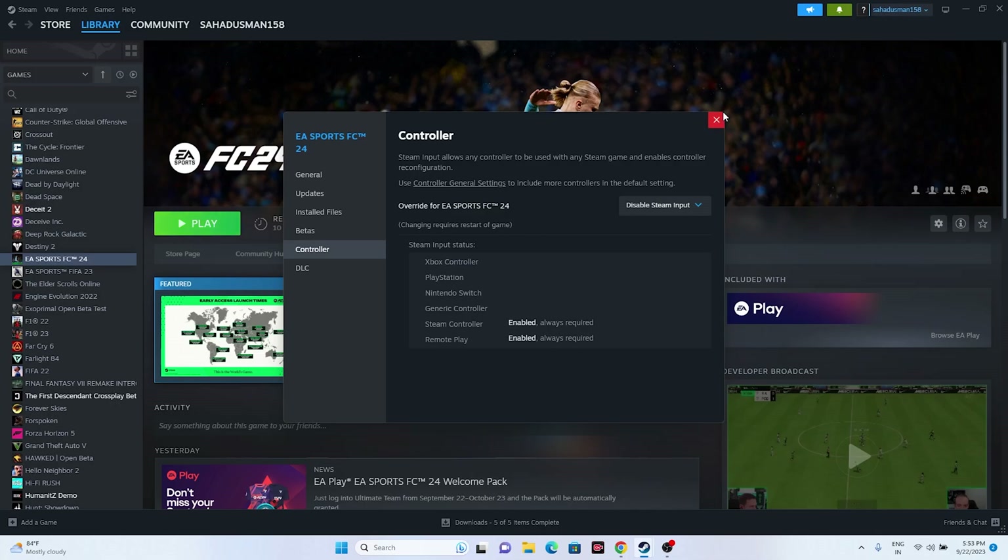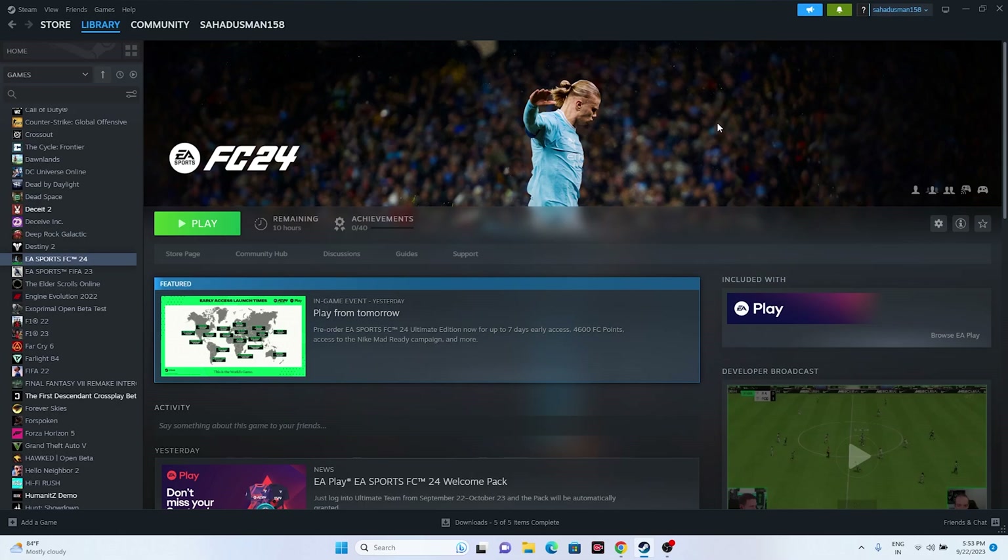If that is not working, the next step is to launch the game using only the controller. Launch the game and use only the controller — this has worked for many users, so you can try this out as well.